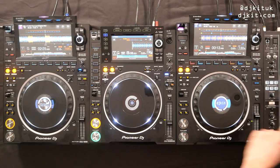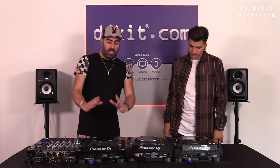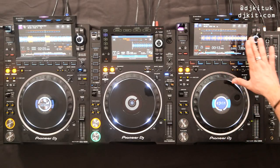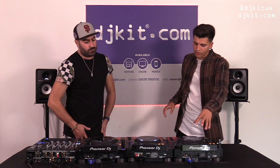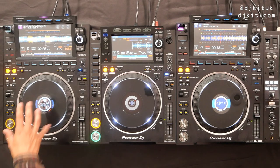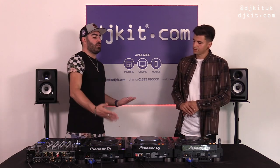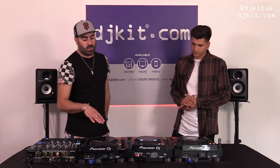The idea of putting waveforms in the jog display on the DDJ range was to stop you from having to look at your laptop. Here you've got this big screen which shows everything anyway — it would be too overwhelming to have double waveforms. The artwork in the jog is a nice touch. And going forward, with that powerful MPU, this might be something that could be implemented in a future update.